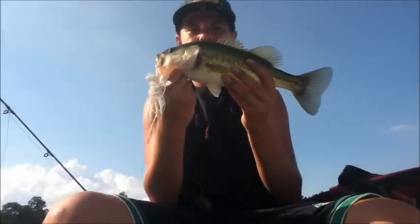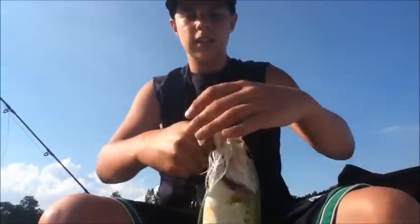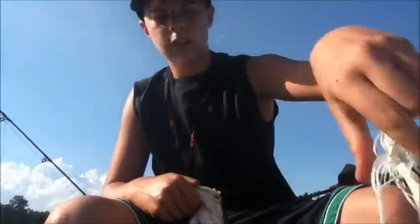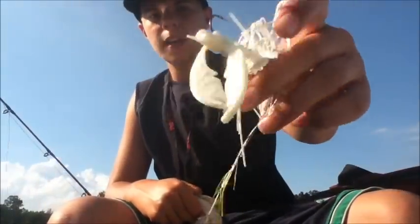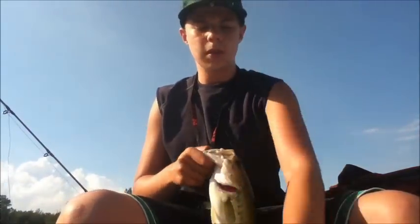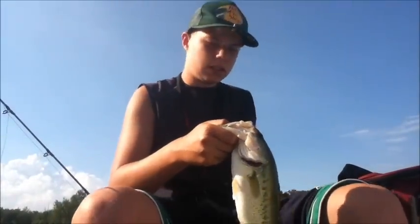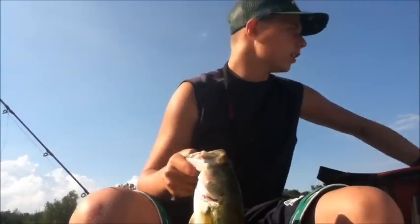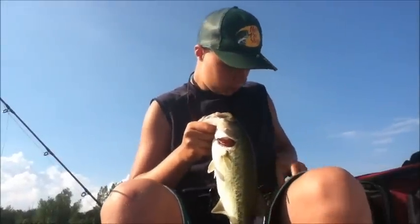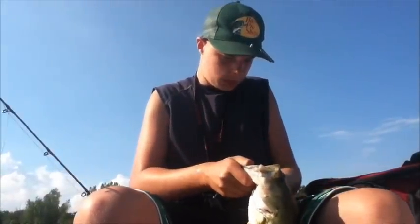Got another nice decent little one-pound fish on here using the Strike King Swim Jig, 5/16 ounce. I was using the hologram shad, all-white color with a little bit of holographic strands in there, with an all-white Net Bait Pocket Chunk as a trailer. Just swimming it through the water, giving it a few twitches, and got a nice little bass on here again. We'll give this guy a quick weigh.